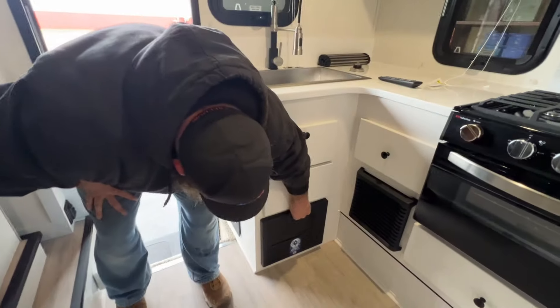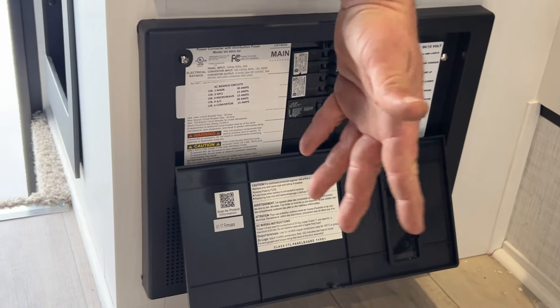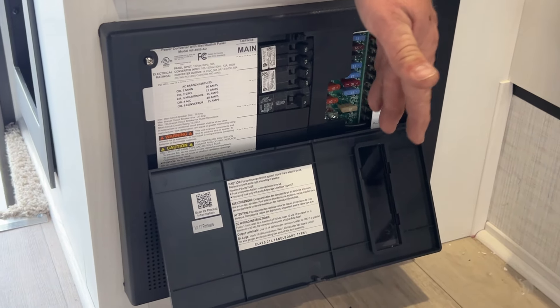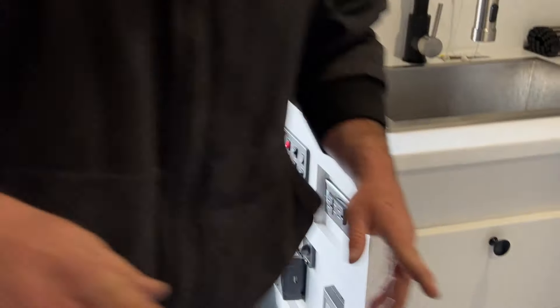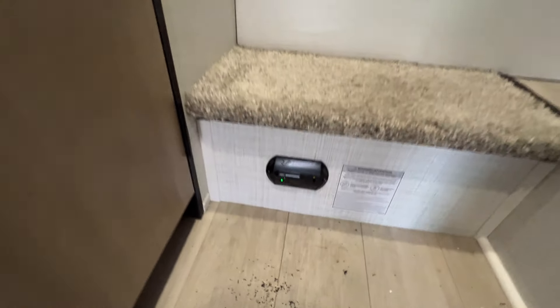Down below is where your fuse control panel box is located. Anything that runs off shore power, like your air conditioner, outlets, things like that, is going to be on the breakers. Everything that runs off the battery is going to be on the fuses, and they do have everything labeled for you. Right there behind me down there is going to be where our LP carbon monoxide detector is located. It is recommended that it should be tested every 7 to 14 days. To do that, there's a button on there you just simply press to perform that test.